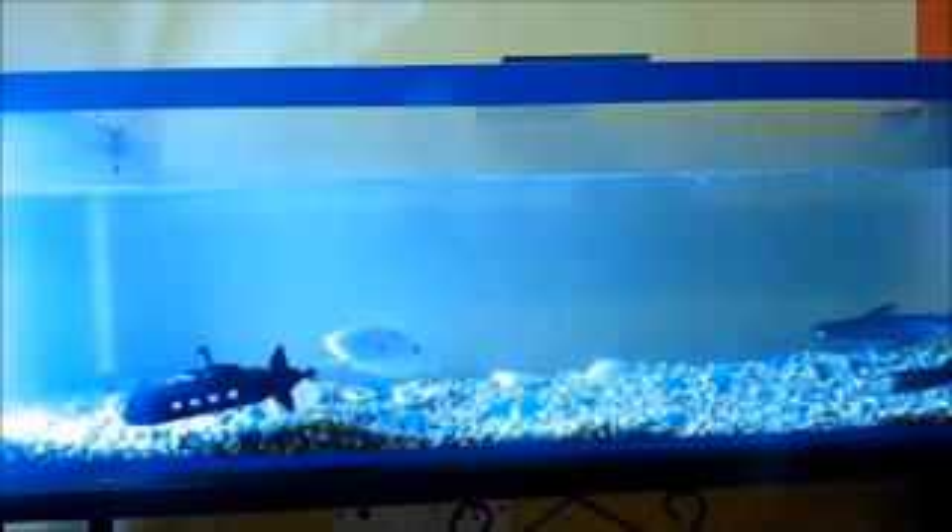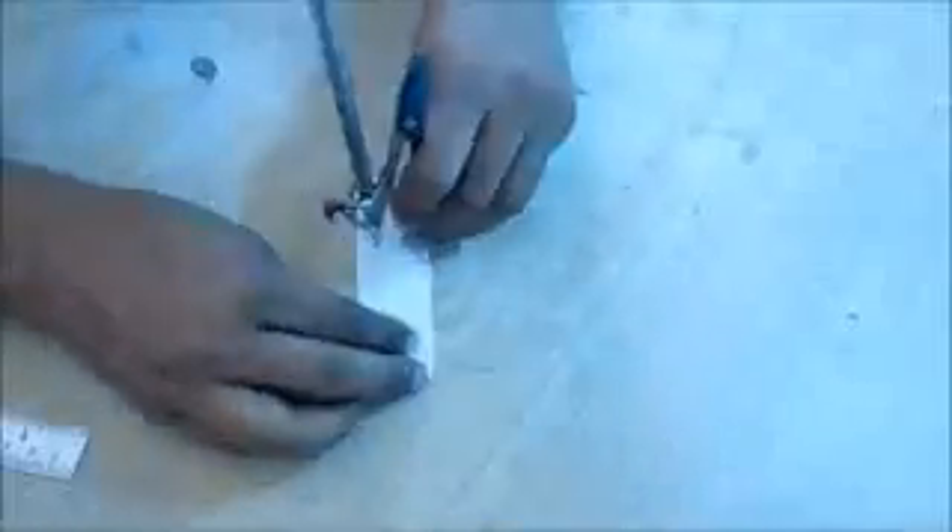Hi guys, let's make a toy submarine like this. It's a battery-powered underwater toy — the submarine goes underwater and then floats back at regular intervals. Take a plastic sheet, draw two circles, and divide each circle into six angular sections.